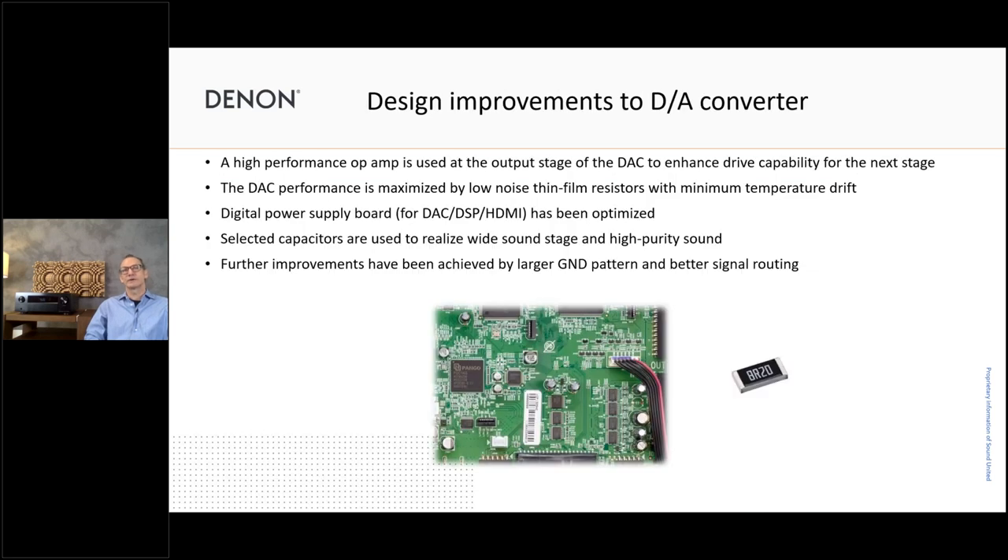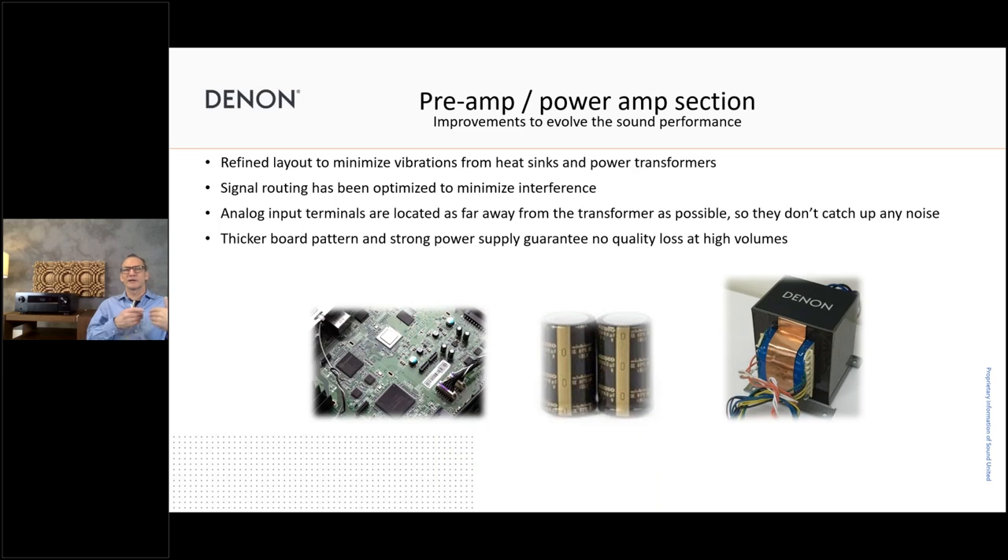We have a very nice design for the DA conversion as well. It's very important to have the best components built in, and we use dedicated, customized components fitting exactly to our needs and desired sound quality. We put a lot of attention into getting the best digital-to-analog signal conversion. Once you have the analog signal, it's passed on to the pre-amplifier stage for further processing, volume control, and so on, and then on to the power amplifier — where you need good power amplification with the monolithic amplifier board.